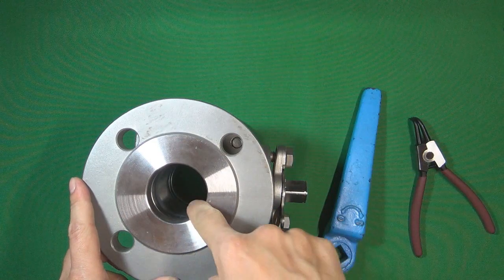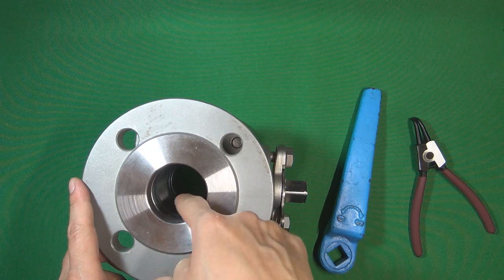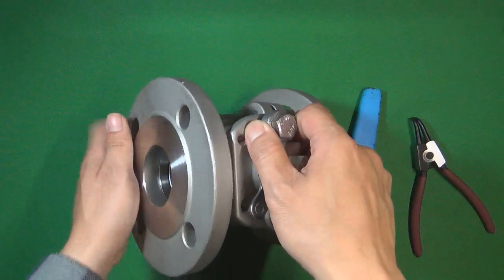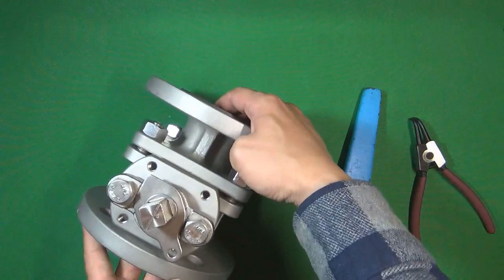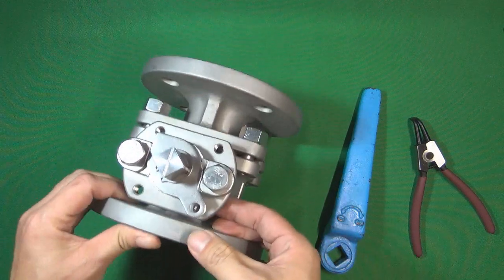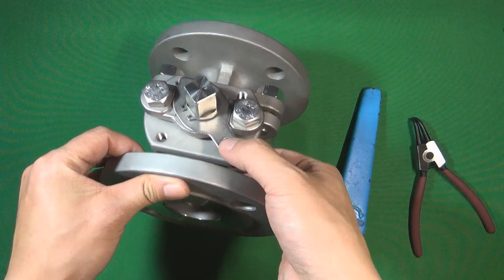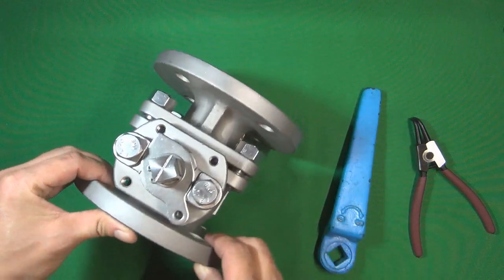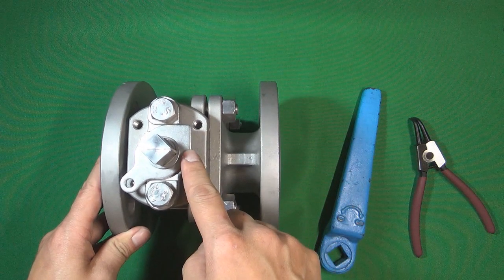When the valve stem is stopped at the correct position, the flow medium can transfer through the valve to the other side. The second function of the special-shaped washer is locking: if you want to lock the valve in one position, you can use a locker through the washer's hole and the valve body's hole to lock the valve in that position. Those are the two functions of this special-shaped washer.